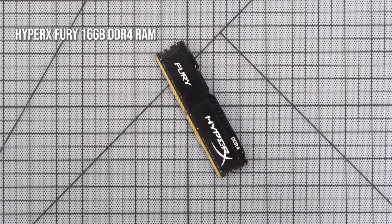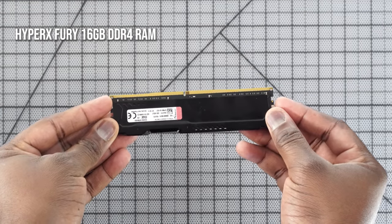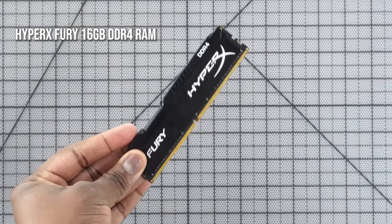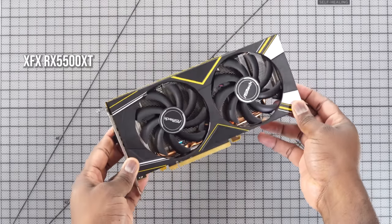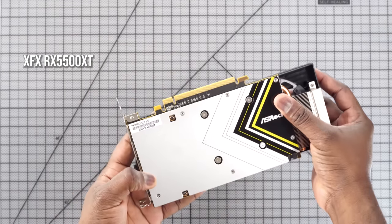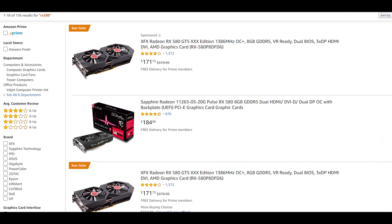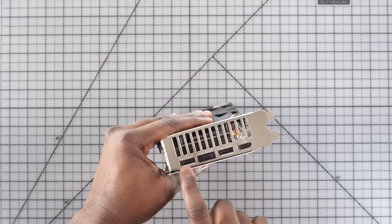My RAM is from Kingston — the Kingston Fury. It's a 16 gigabyte module; you can get a dual-channel module if you want to, but this is what I had available during lockdown. Hopefully you guys are staying safe. It's also cost effective at about $69. My graphics card is the XFX 5500 XT, which is the low-end new Radeon graphics card, retailing for about $199. You can go with something cheaper, but I wanted to go with current AMD hardware on this build.